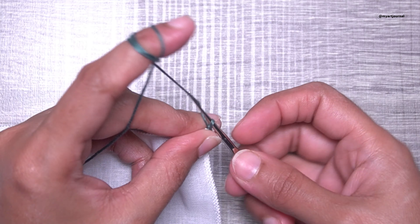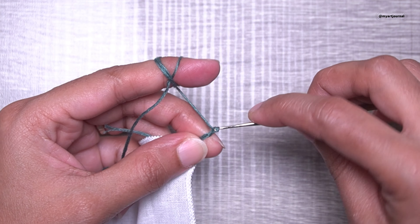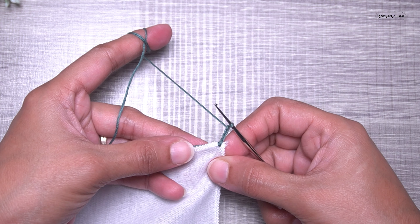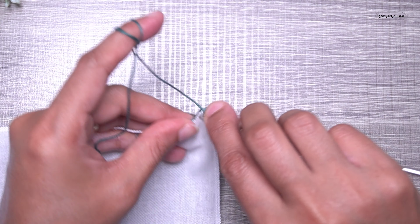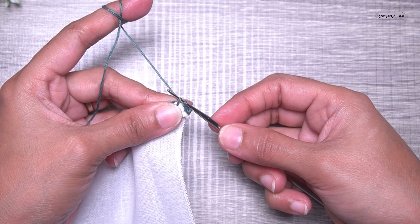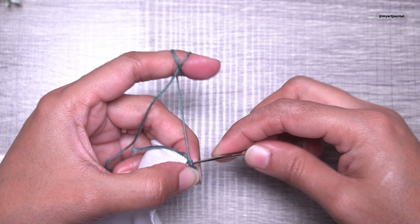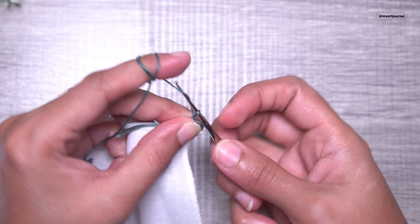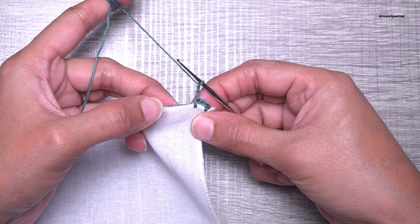Make three chains — one, two, and three. Leave some space and pierce another hole, then make a single crochet. To make a single crochet: insert the hook, pull up a loop — you will have two loops on your hook — yarn over and pull through both loops. Again make three chains — one, two, and three — then leave some space.